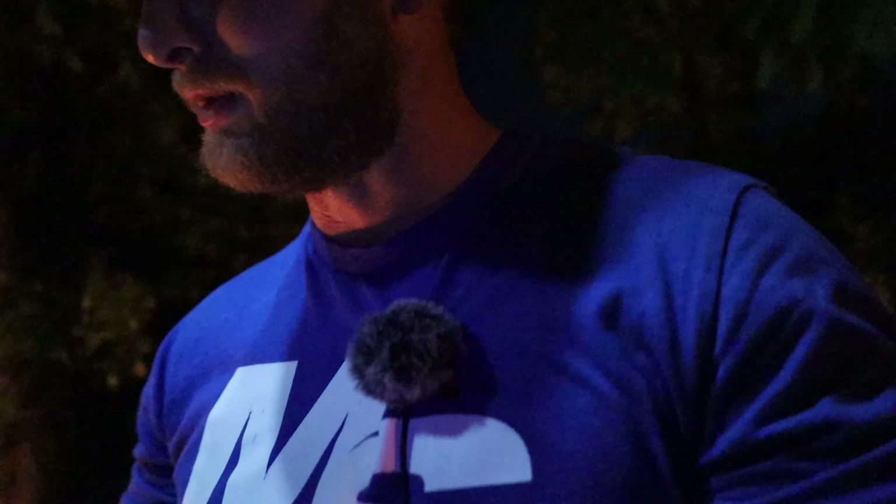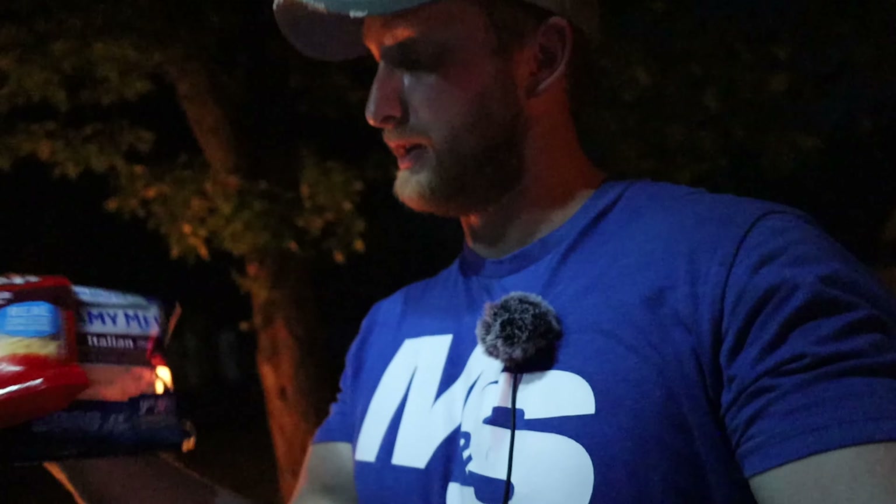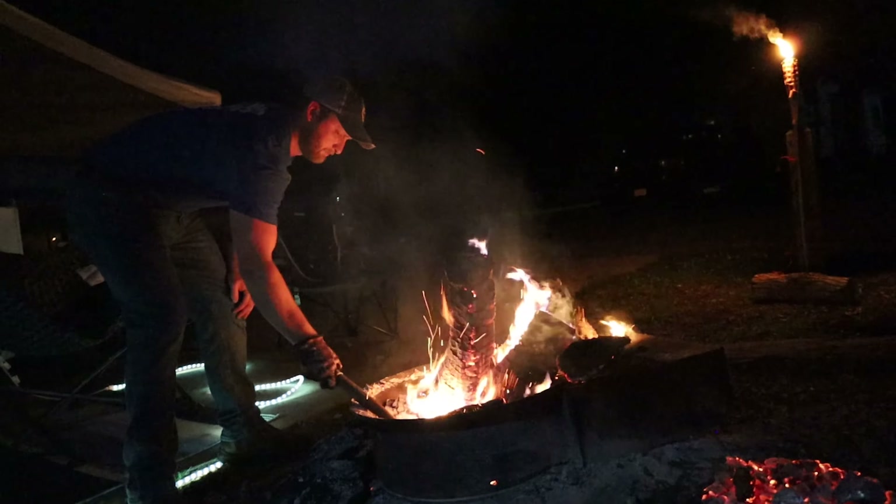After we got the crust on and evenly kind of pressed through the pan, we're going to add whatever toppings y'all want to do. What we did was we actually used some sharp cheddar and Italian cheeses for ours. We used some banana peppers and pepperoni for our main topping, and we got some classic pizza sauce. Let me show you here — some Italian seasoning. We kept it simple; we like keeping it simple.